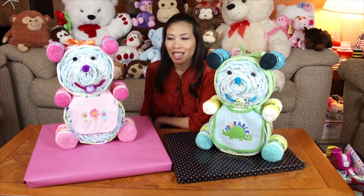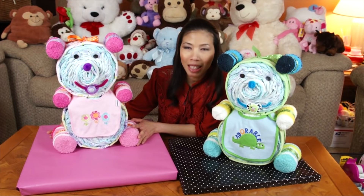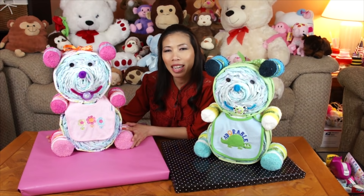Here's my diaper cake bear! It's really fun and easy to make. Make sure when you take it somewhere in the car, just lay it down so it's not gonna fall apart. Pretty much it's done. Thank you for watching — I'll see you next time with a cool idea.